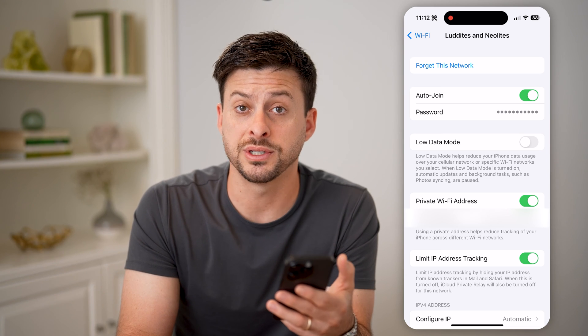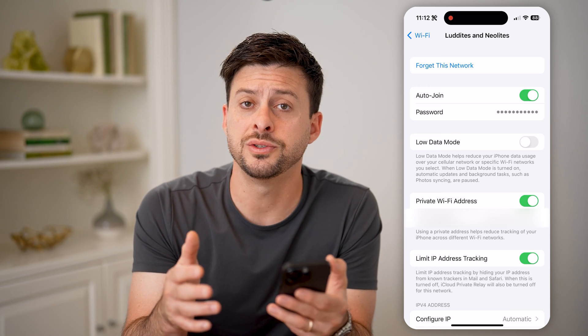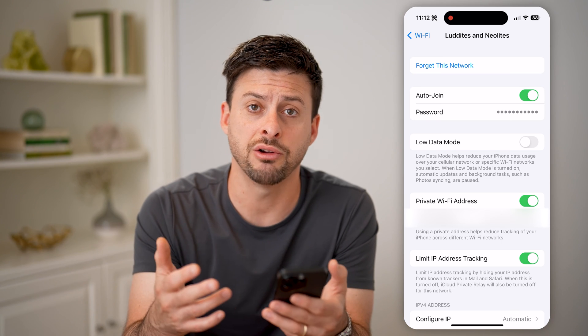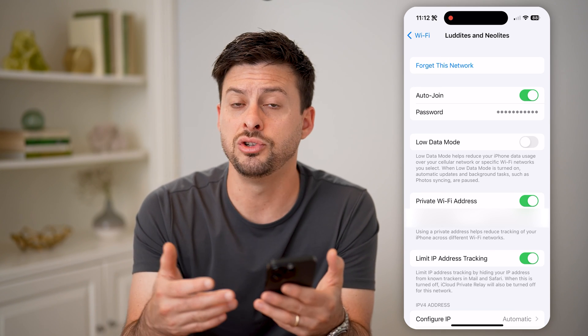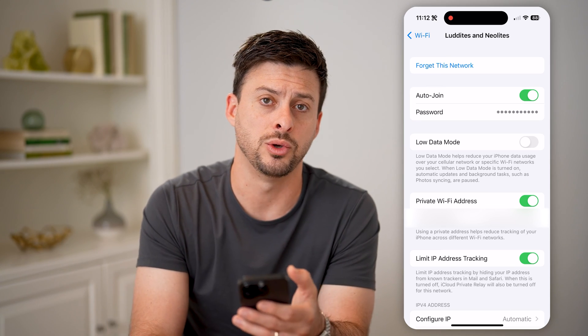All I have to do is tap on it to reveal what that password is. Then I can copy it and paste it, share it however I want. If you're on an Android, you'll want to go into your Wi-Fi network, same as this, and just go through the process of sharing it. You'll be able to get a QR code, and below it you'll see the exact password — if you just want to text someone or show someone the password instead of a QR code.